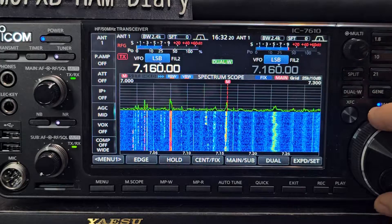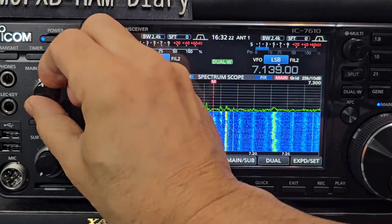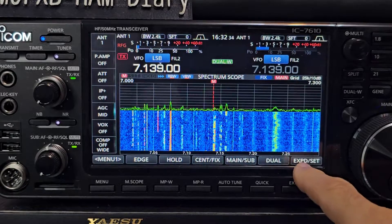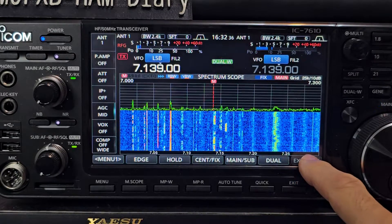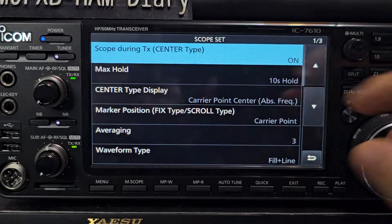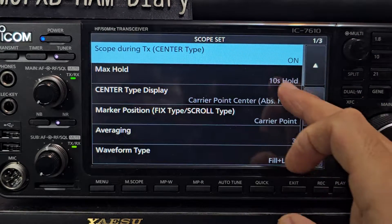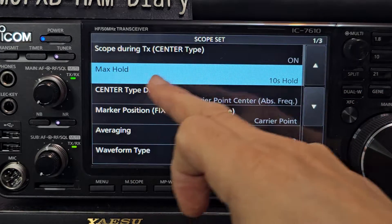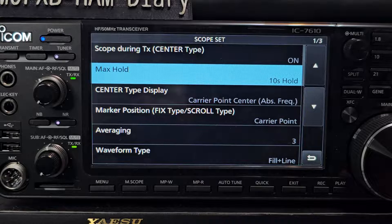Sounding good, looking good. I'm going to show you my settings — just go menu, hold down EXP set, and we'll show you from the very top. Scope during TX, center type is on. Go down one — you can turn the VFO or the down arrow. Max hold — we're not really using it, so I've left that.